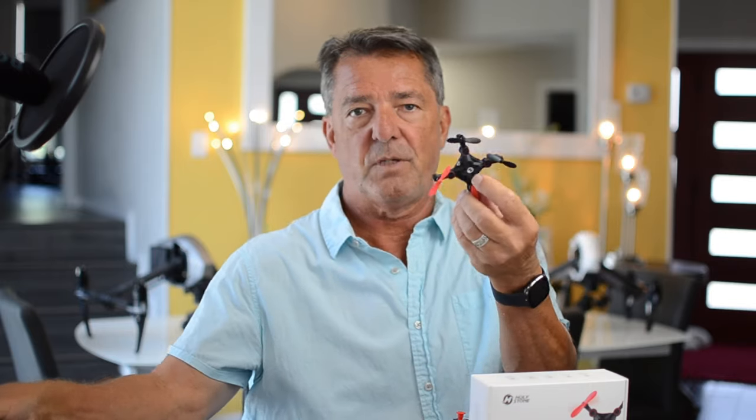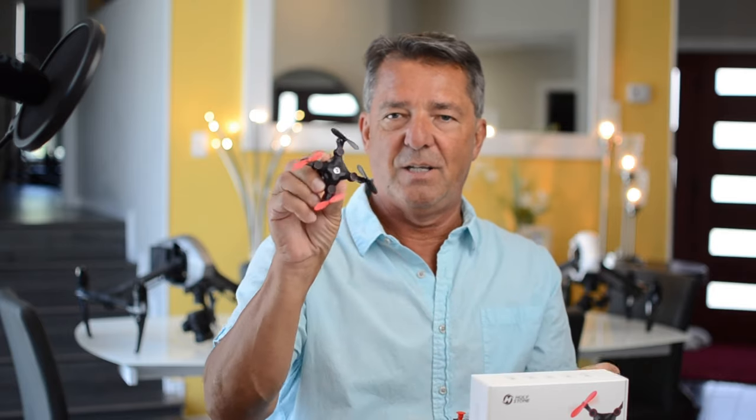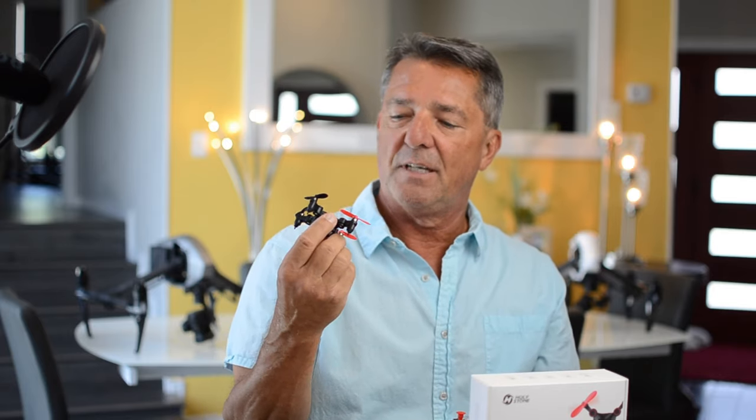Mini drones are very important to learn on and they're still a blast. I've got a hundred drones and I still have a blast flying these little things. My dogs love chasing these all over the house.